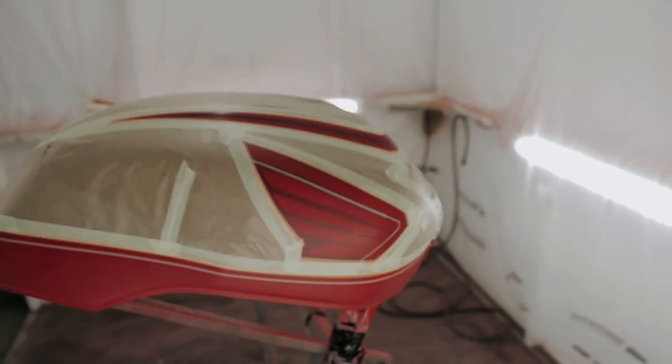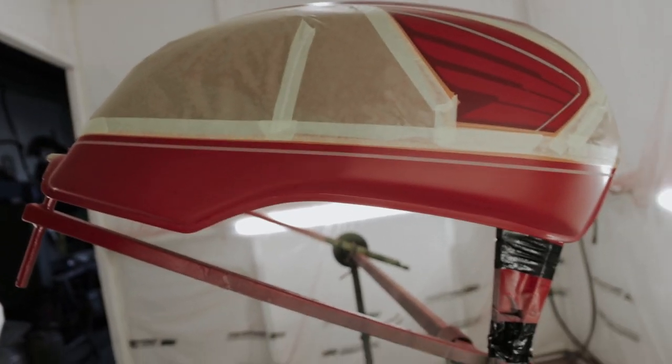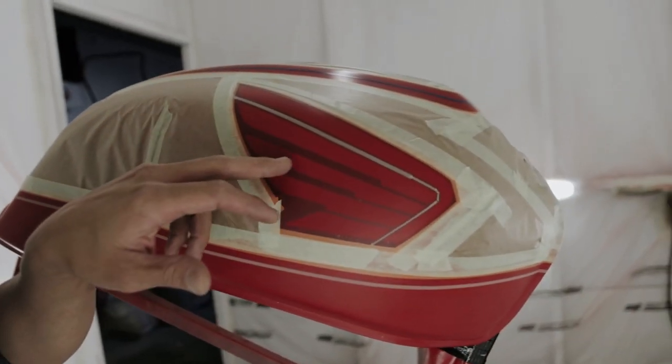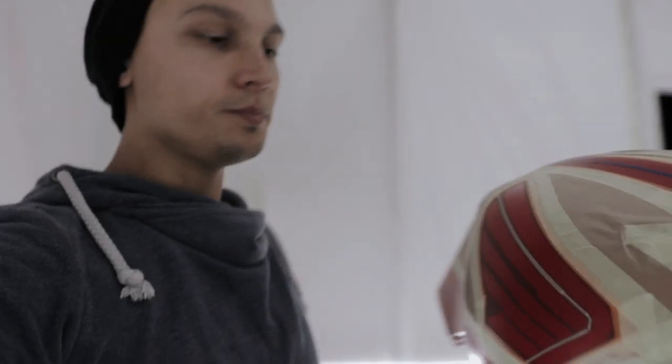I'm back at the shop. I went home in between to finish masking these two parts. This is actually Wednesday now — when I started this video it was Monday, so this is the third day already. I was just doing this in the evenings each time, but it turned out to be much longer and more work than I thought.